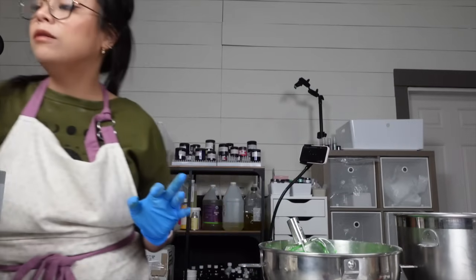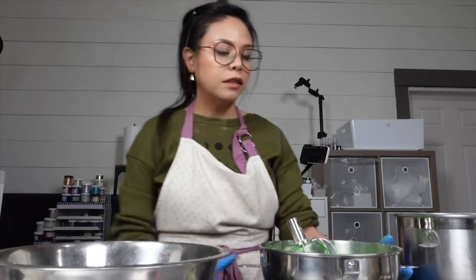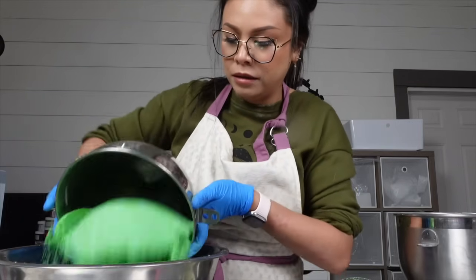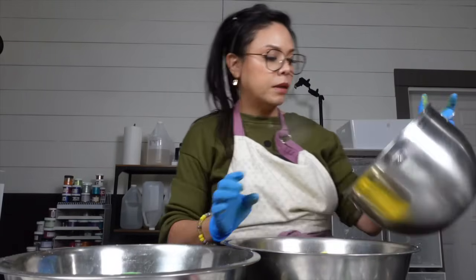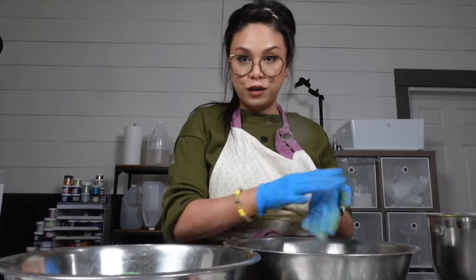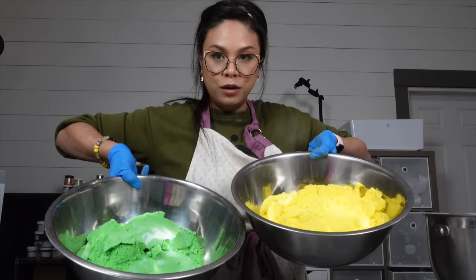We're now on bath bomb number two: Earth Song, which is going to be a gorgeous green and yellow bath bomb. This is so vibrant — it's beautiful. Here's the yellow. And it smells so good. If you're a patchouli lover, then this is the scent for you. It's a patchouli mixed with a lime and a few other things. Beautiful.